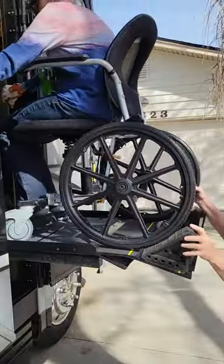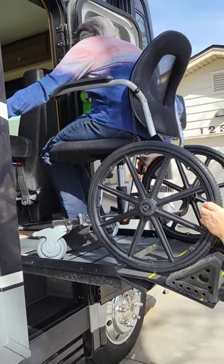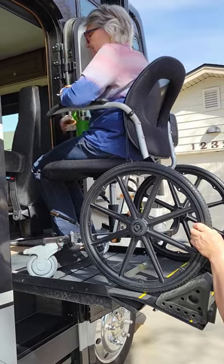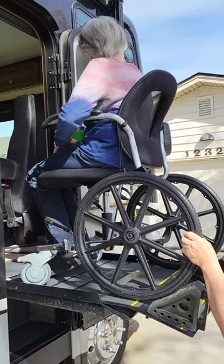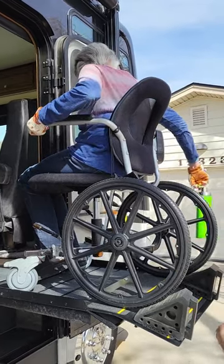This is really slick. Set your brakes. And if the patio awning's out and it's raining, you don't even get wet.